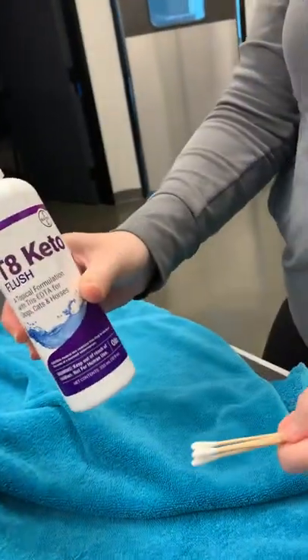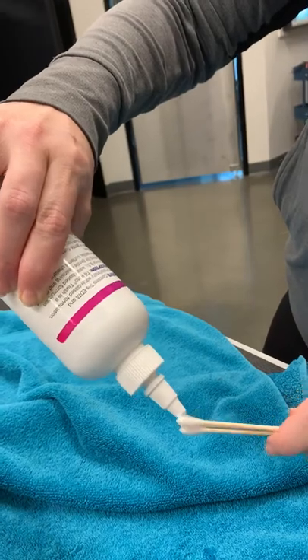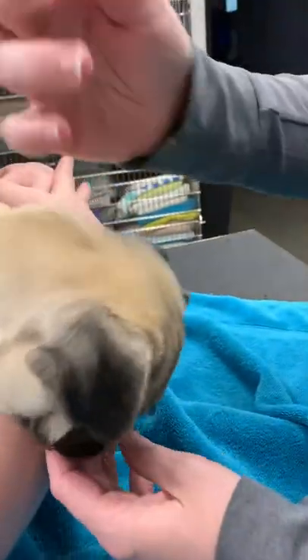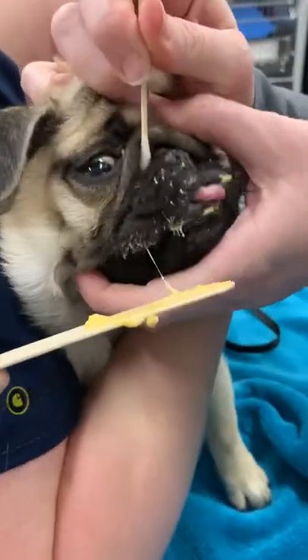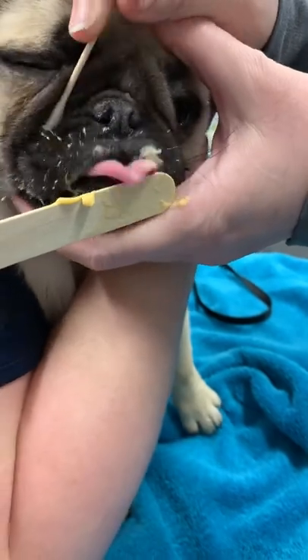I'm going to take my Keto flush and soak the end of my swabs with it, getting them nice and wet. Then I'm going to carefully lift his forehead really high to open that fold up, swab it in there, clean it, and medicate it just a little bit with the Keto.